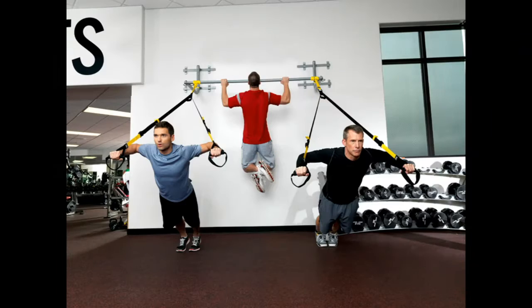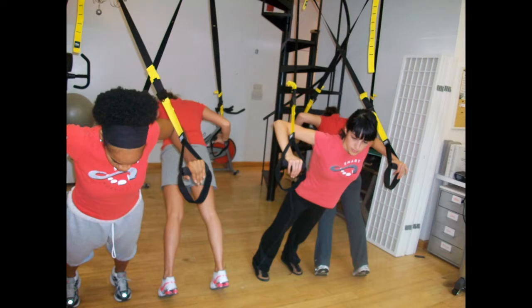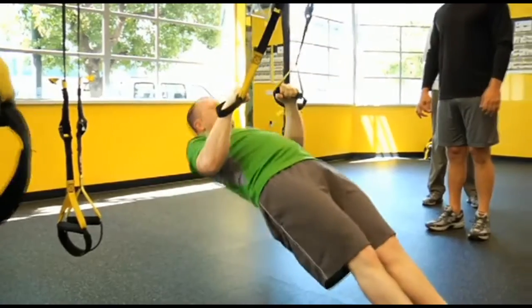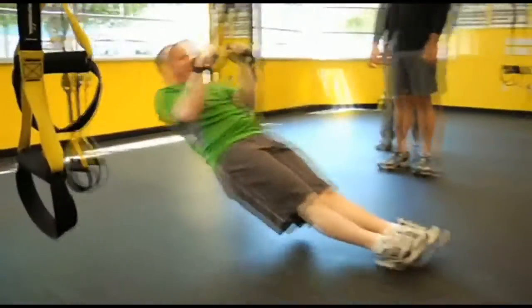You might be saying, why does TRX get you in such great shape so fast? Because of the way the TRX is mounted, it utilizes gravity through angles and positioning of the body — it creates the stability and the tempo and the speed of the reps to determine intensity throughout the whole exercise.